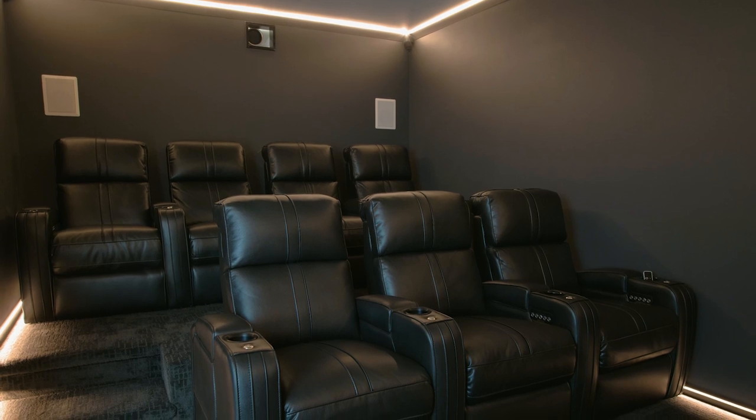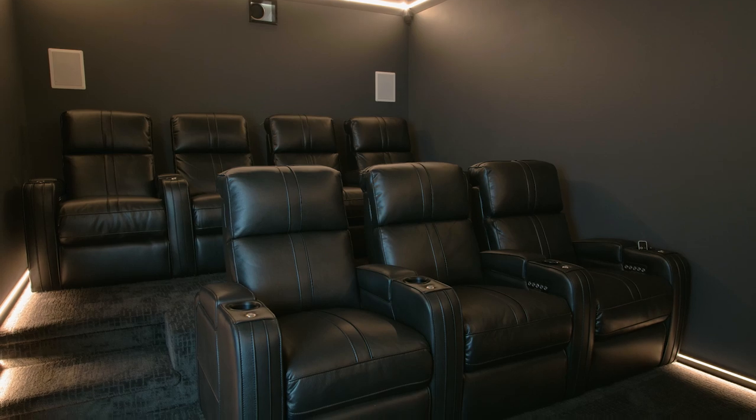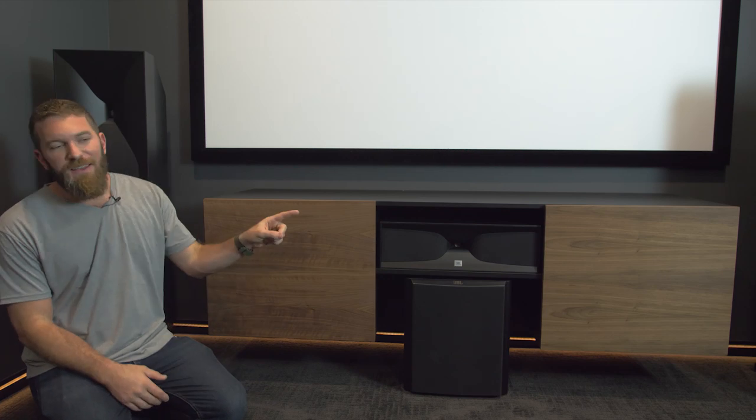If you want to learn more about how we built the theater riser that elevated our back row of seats, we've got a video on that. I've also got a full blog post on the carpet install and how we went through Home Depot to have the carpet installed in the theater room. Thanks for watching — check out that video in the corner, YouTube thinks you'll like it and I do too. If you want a full write-up and detailed plans with cut lists and parts, there's a link right here to my website. Until next time, be safe and happy building.